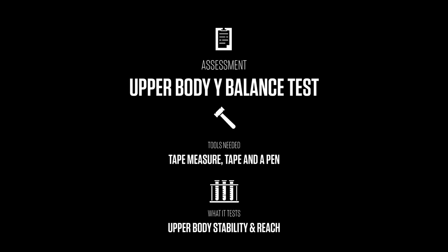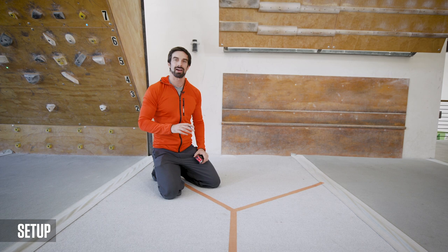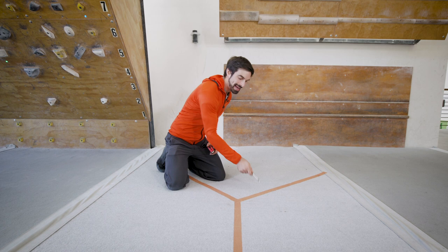To perform this test, you'll need to draw a Y on the ground using tape. Take your first strip and place it on the ground — it must be longer than the limb of the athlete you're testing. Then make the second part of the Y at a 45-degree angle from the center, and the third part of the Y at a 45-degree angle from the center as well. You'll also need a pen and a tape measure to mark and measure how far the climber can reach.